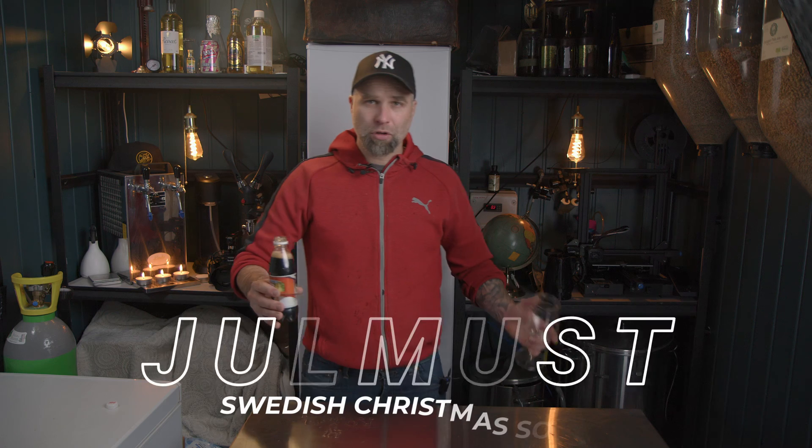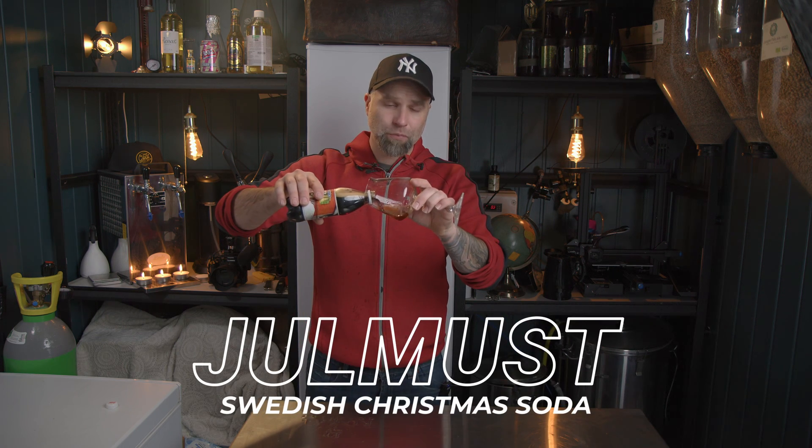I'm Dr. Hans — this is Dr. Hans Brori, my channel about beer and home brewing. Speaking of beer, this is not beer. This is julmust. Christmas soda. Nice.